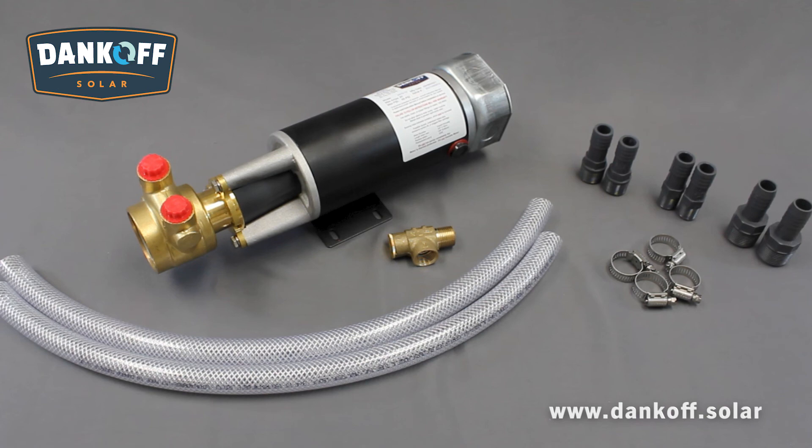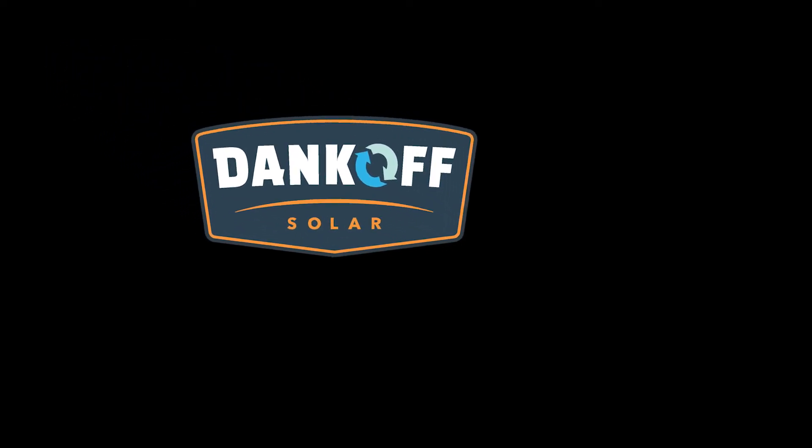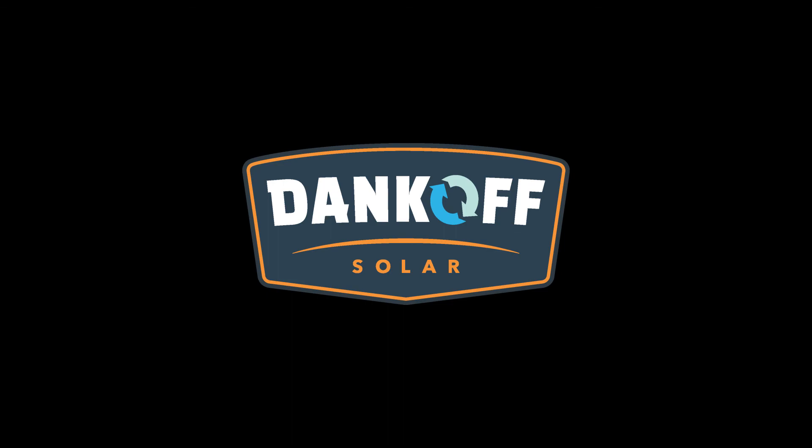The Flowlight Booster Pump is unparalleled in the solar industry. With over 40 years in production, Dankoff Solar products are designed and manufactured as an investment in your property, health, and well-being. All Dankoff Solar products are made in Elk City, Oklahoma and can be factory serviced and rebuilt for many years of reliable operation. Maintenance and repair kits are also available. Dankoff Solar — an investment in your renewable future.